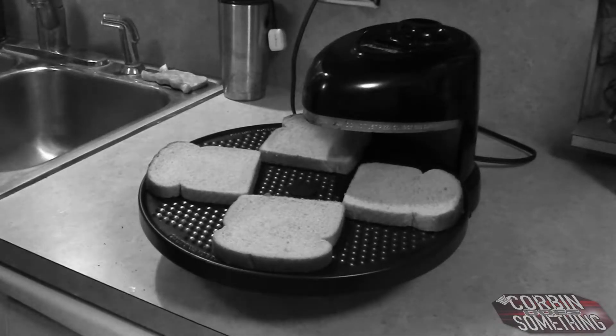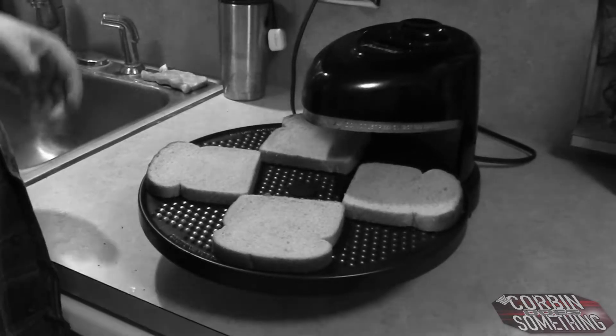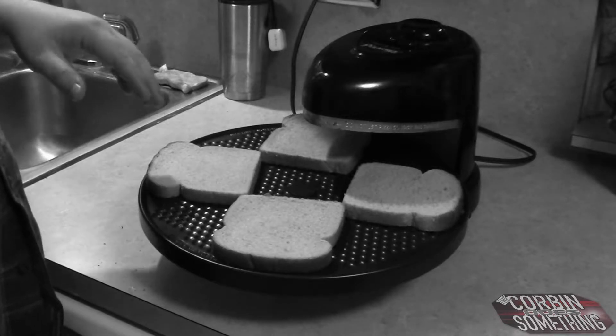This is the greatest invention ever. This is my most used appliance because, yeah, it's for making pizza, but I use it for toast, Pop-Tarts, bagel bites, pizza rolls, pizza obviously, and just about anything. I've warmed up french fries. Anything I could possibly use it for, I do.